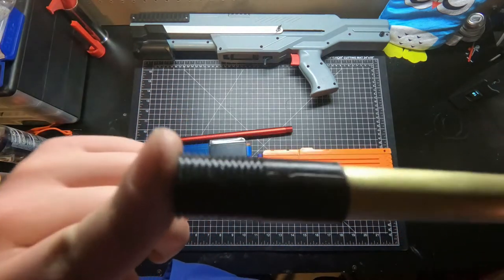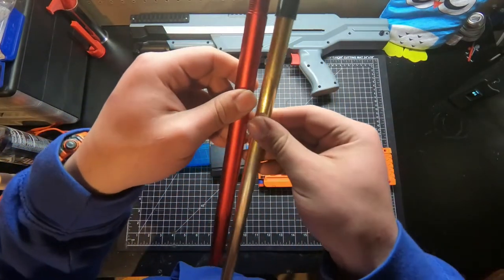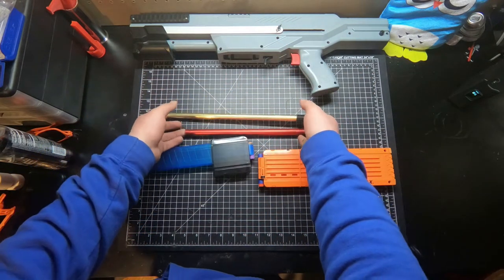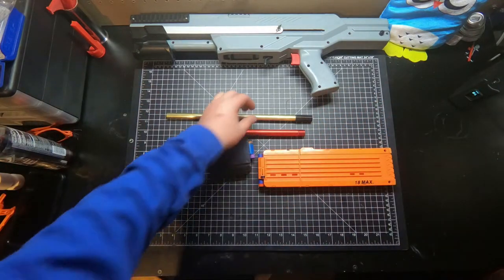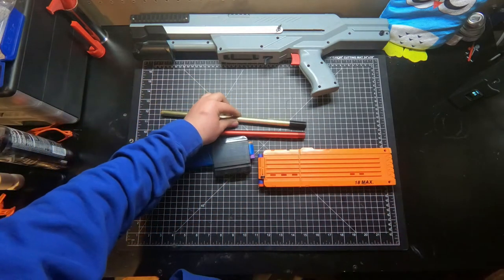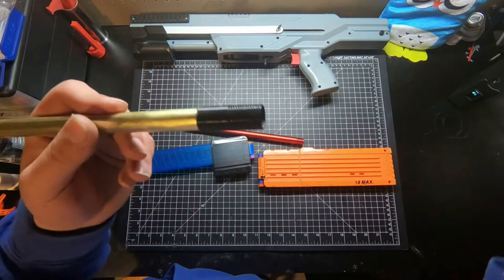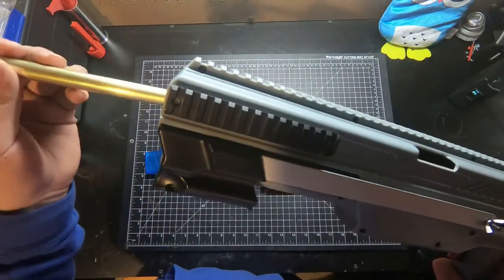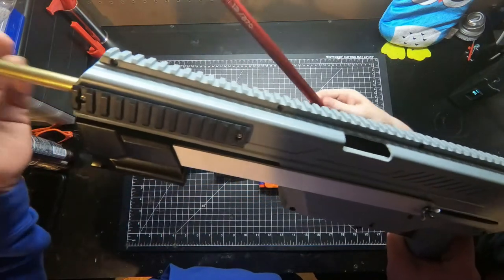Jacob made a threaded barrel attachment that goes right into where the normal aluminum barrel goes, except it's made for 17/32" brass. We were getting about an average of 10 to 20 FPS gain depending on the spring. We'll probably be selling this or put it on Thingiverse — not too sure. You don't have to do any cutting for the brass; I just sanded it a bit and shoved it in there.